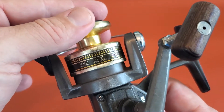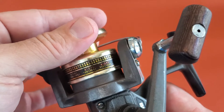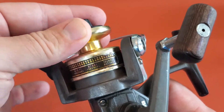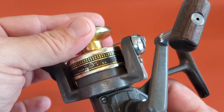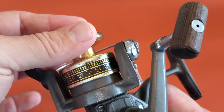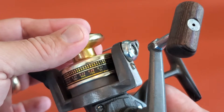At four pound test it can hold 200 yards. At six pound test 160, eight pound 110, and at 10 pound test 80 yards. It does the same for gear ratio — one equals 5.4. And this shows the diameter in millimeters and length in meters.